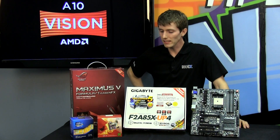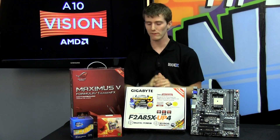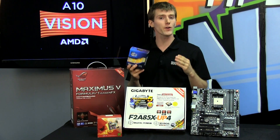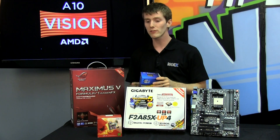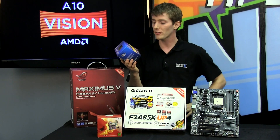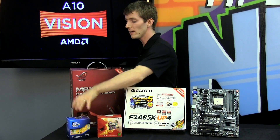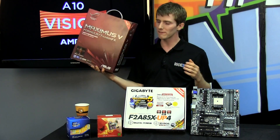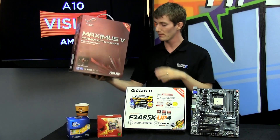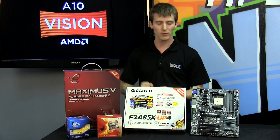AMD has better turbo boost technologies, a faster CPU, and a much better GPU built into their new APU. But since AMD first released their APUs on the FM1 socket, Intel has also refreshed their integrated graphics. Our Intel contender is the i3-3220, an Ivy Bridge processor, paired with an Asus Maximus 5 Formula Thunder FX motherboard to ensure it wasn't held back by the platform.